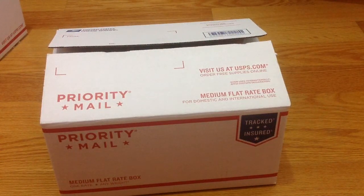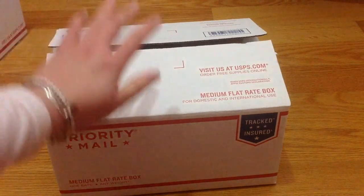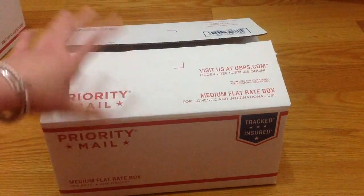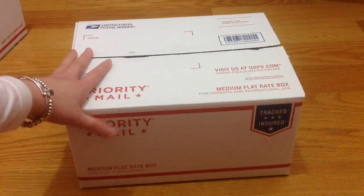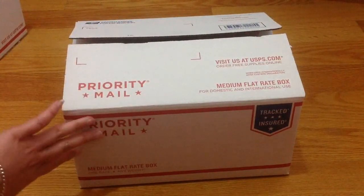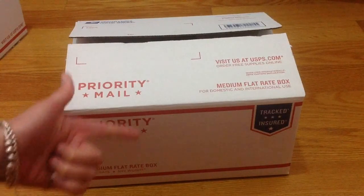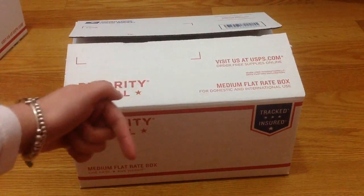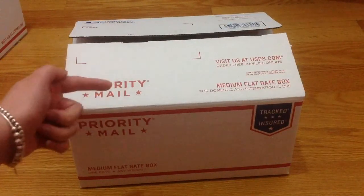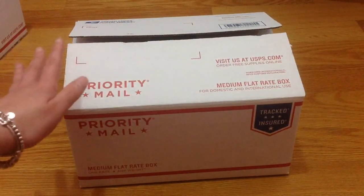Hi everyone, I am here to do a destash once again. I have decided to re-upload the video — some of you may have seen destash box one and two before. I deleted the video because I had to leave town, but I came back and decided to lower the prices and fix the box to be more presentable. This is going to be US only, PayPal only to friends and family. Please leave a comment below and let me know what box you're interested in — do not send me private messages or emails.